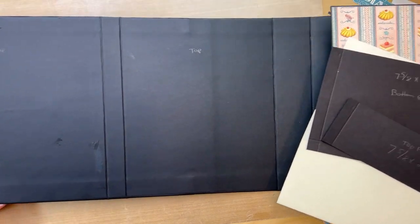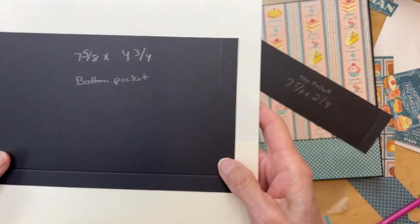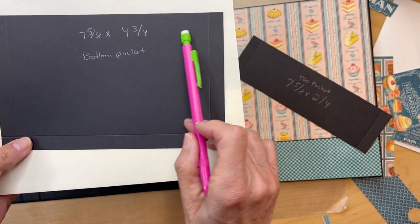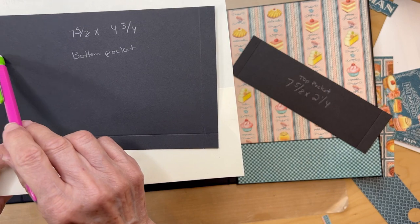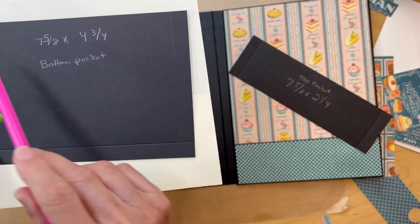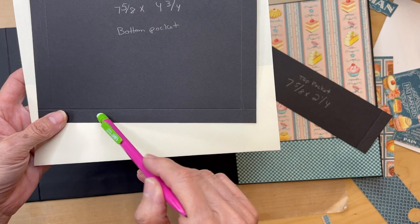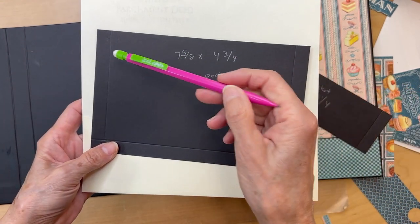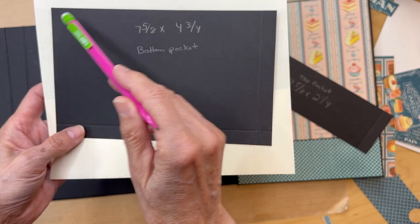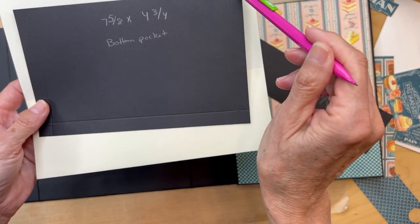Now we're going to do the inside front cover. You're going to be cutting two pockets. The bottom pocket is seven and five eighths by four and three quarters. You're going to score it at half an inch on the sides and at the long bottom. Go ahead and apply your tape if you're using tape, or miter your corners if you're not. Miter the corners at the top of the pocket as well.